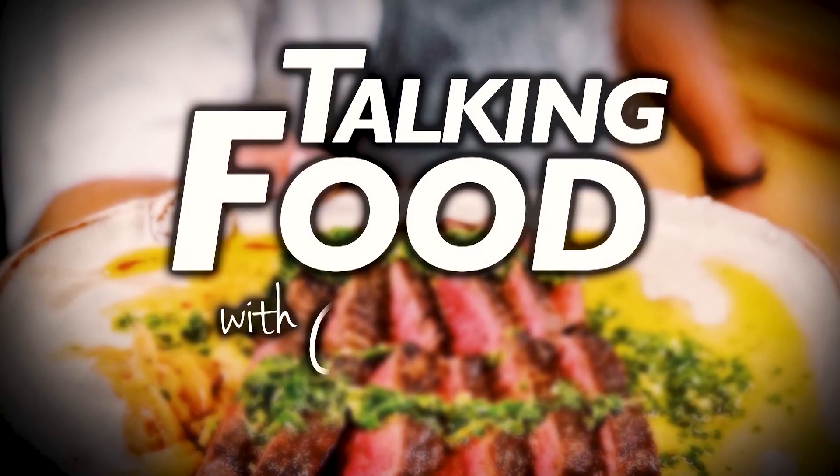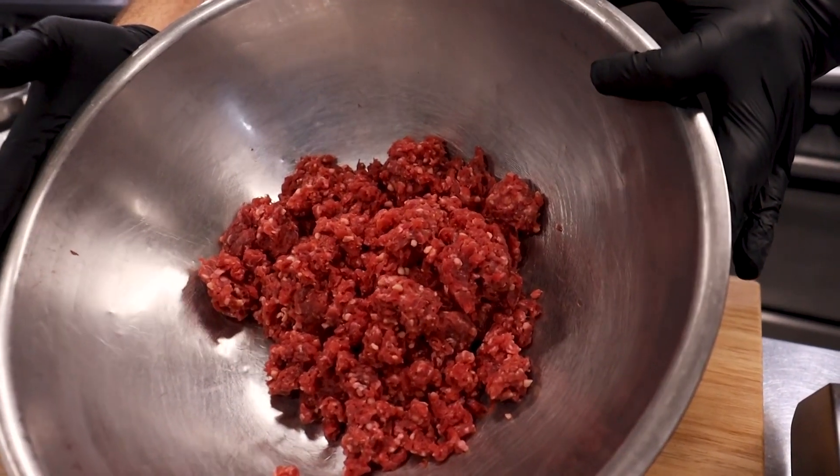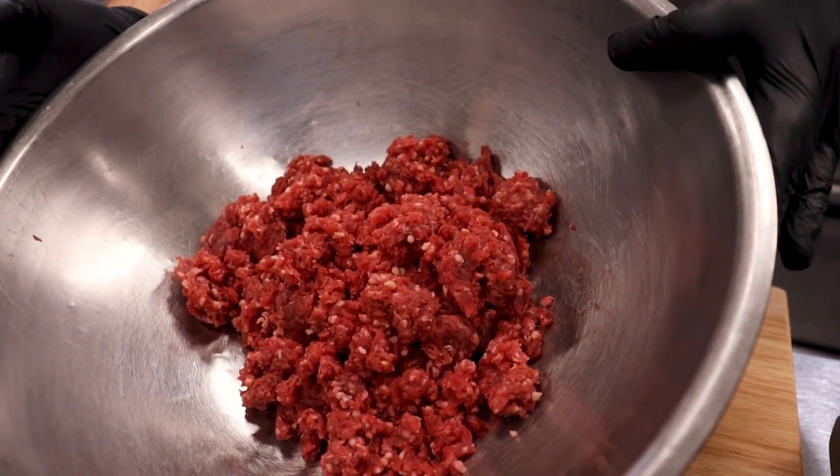Hey everybody, I'm Chef Cory Barr and today we're cooking venison smash burgers. This combines everybody's favorite this time of year — ground venison. Some people may not be into it in the form of a burger, so this really helps you get people to eat venison.